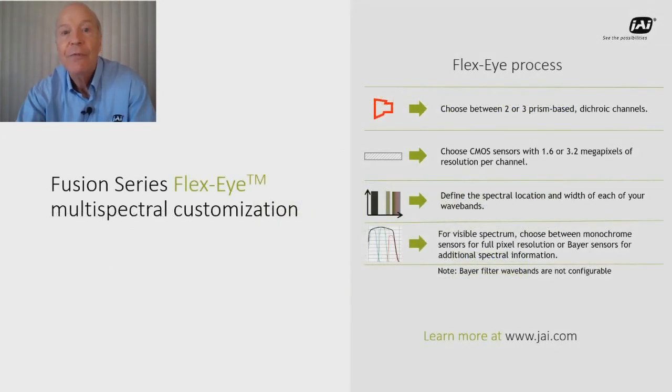The newest development with our Fusion series is what we call our Flexi technology. This technology lets system designers specify Fusion series cameras with customized spectral wave bands if the default wave bands of the standard models don't quite fit their requirements. Customization options include two or three user-specific wave bands, which can all be located within the visible spectrum or placed at multiple locations throughout the full 400 to 1000 nanometer range.